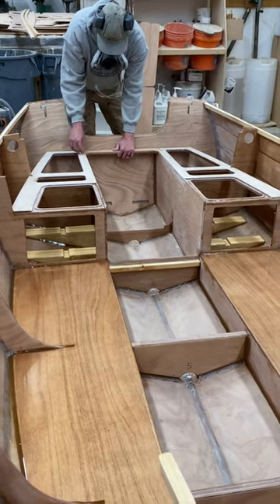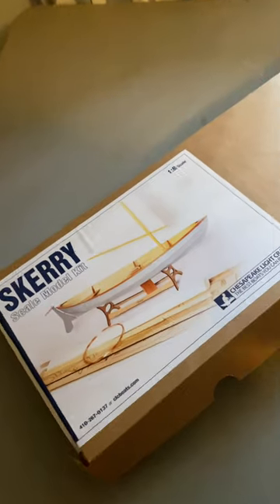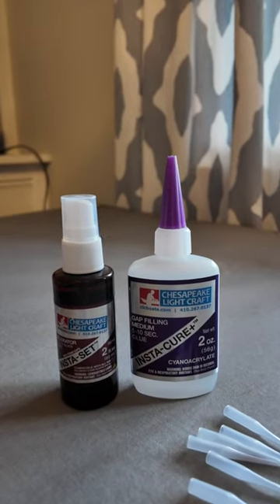It inspired me to think about the fact that maybe it's time for me to start working on my kit, which is a lot smaller than theirs because it's a model. I'm gonna start working on this now because while I was there I picked up the glue that I need and the accelerator for the glue. I'm gonna start building myself a model boat, because it's winter after all — what else is there to do?